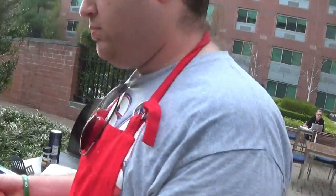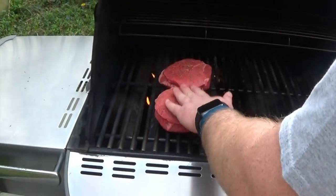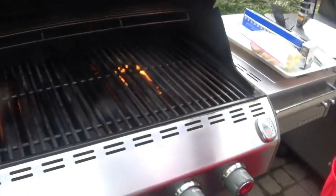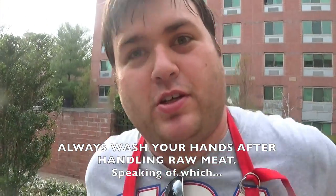Here goes the meat. And over here we're going to put some vegetables in a minute. We are? Yes. But first, I'll be right back.